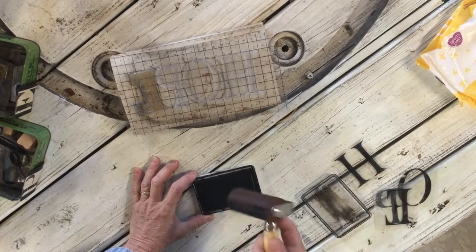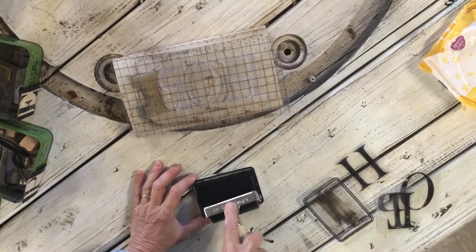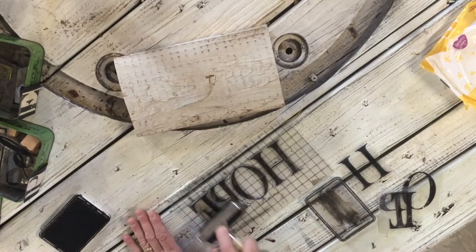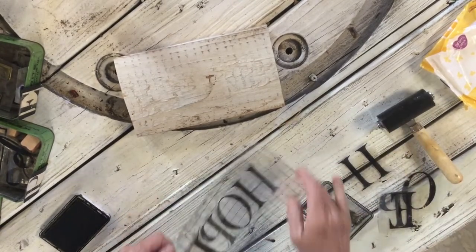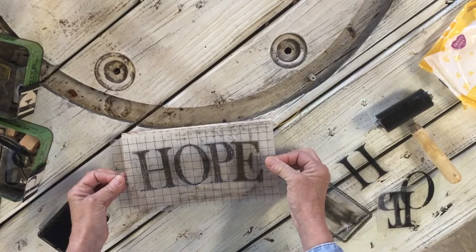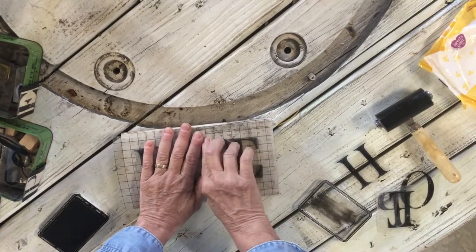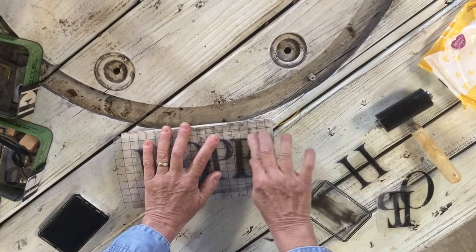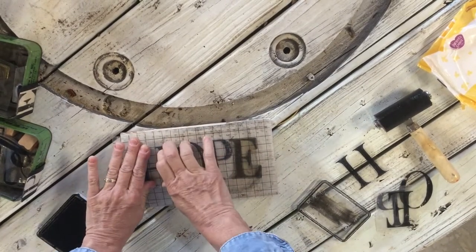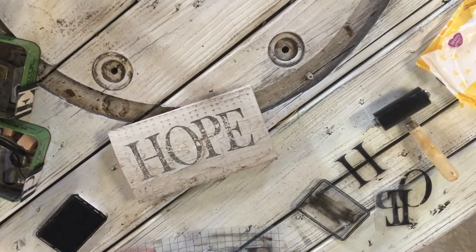I have my black ink pad and I'm just using my brayer — I'm going to roll ink onto my brayer, then roll it over my stamps. Now I'm going to pick this up. Since this is rounded on a flat piece, this will be very simple. Decide where you want it, commit, and don't move — then just press down on the areas, holding it with one hand. It's kind of light but it works really really well.